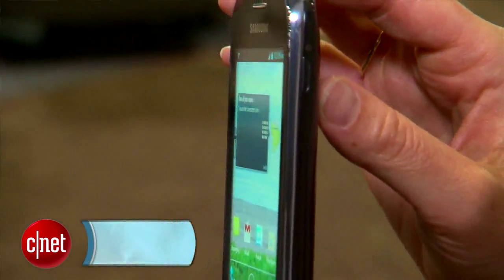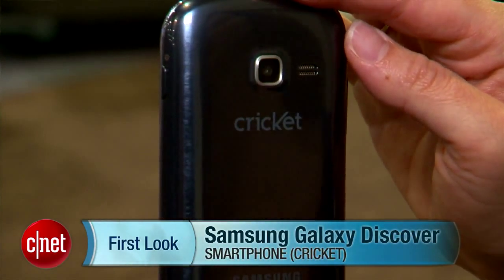Hey everyone! I'm Jessica Delcourt for CNET here at CTIA 2013 in Las Vegas. This is the Samsung Galaxy Discover, a new phone for Cricket that will be coming out this summer.